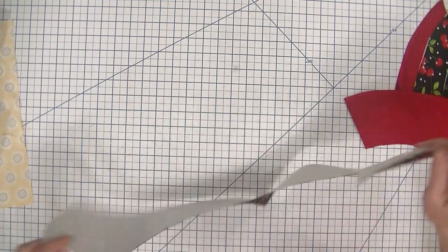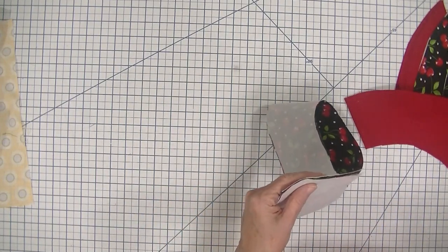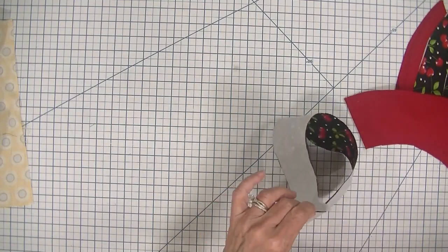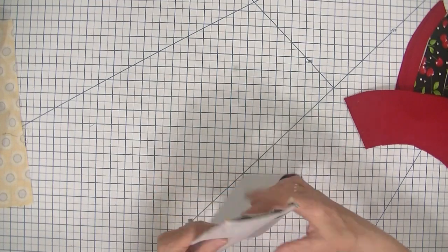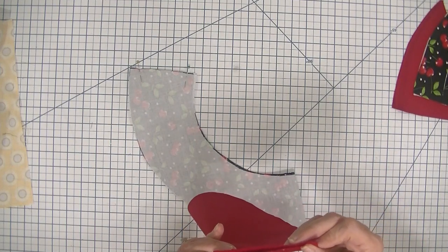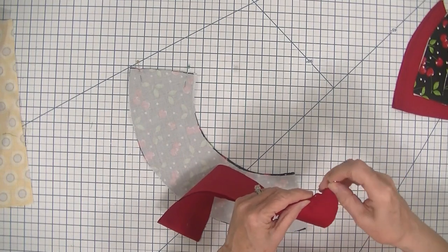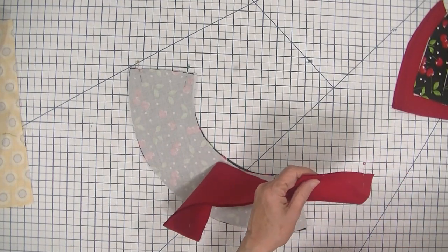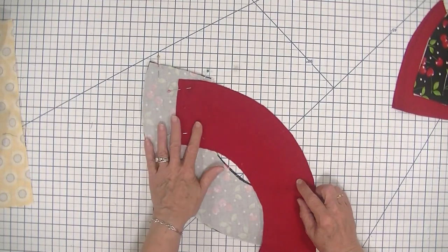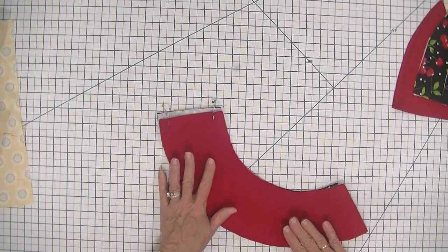The first thing we're going to do is place the round pieces right sides together so that the raw edges meet. We can take some clips or some pins — I'm just going to use a couple of pins. If you're a more advanced sewist you don't need to use any pins at all for this because it's such a short distance, but for beginner sewists you may want to use a couple of pins or wonder clips. Now we're going to head over to the sewing machine and stitch these ends together using a one quarter inch seam allowance.